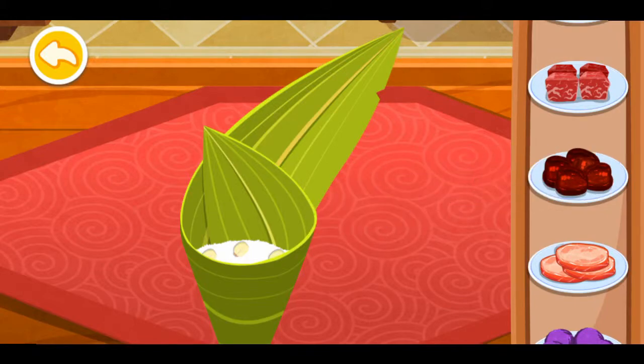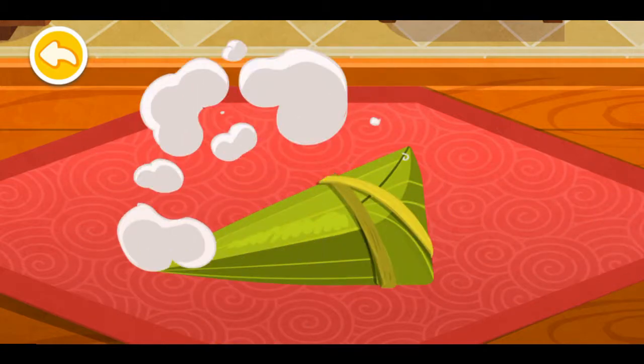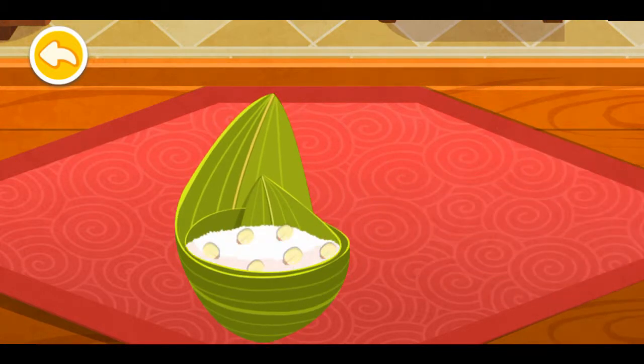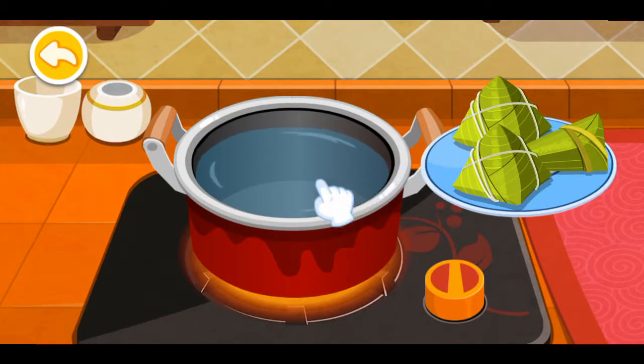Honey dates, ham, mashed purple sweet potato, adzuki beans — add your chosen fillings. Put the Zongzi in the pot.